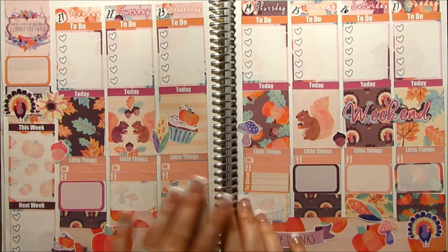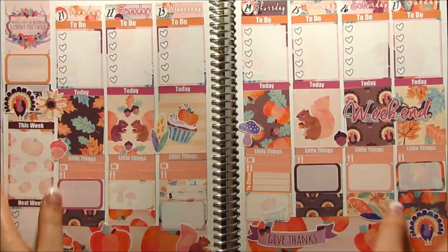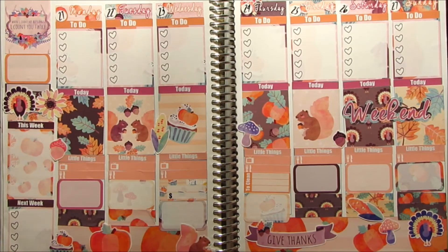So that's all for my Thanksgiving spread. I think it turned out pretty. I just think some of the placements of stickers were a little off, but it's really pretty and I hope you guys enjoyed. I will see you next time — bye!